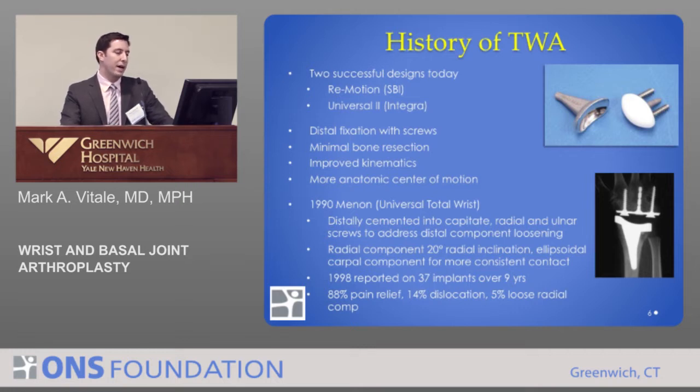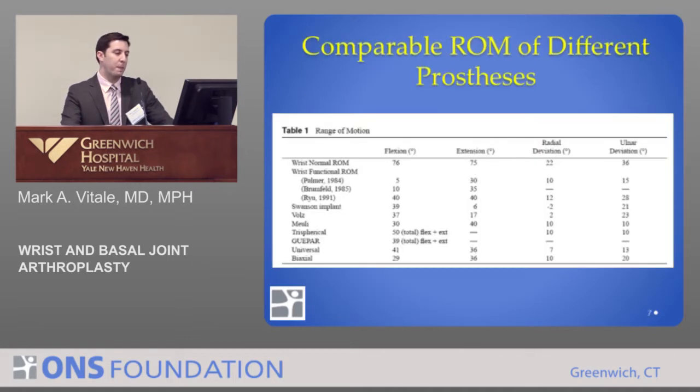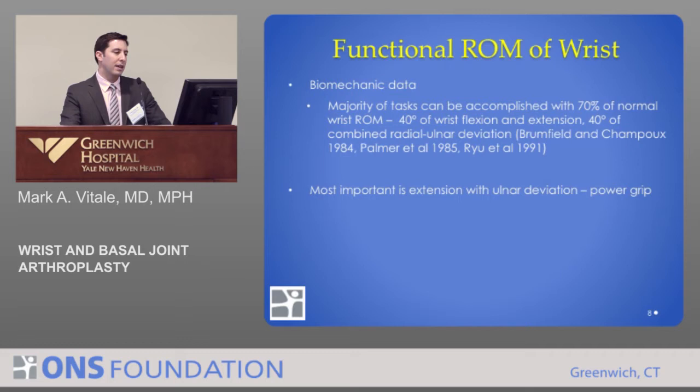Dr. Menon in 1998 reported somewhat better results: good pain relief, but still a 14% dislocation rate at nine years and a 5% rate of loose radial components. All of the implants out there generally have more or less the same motion, and that motion is important.